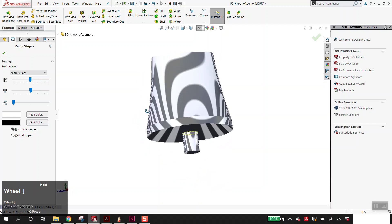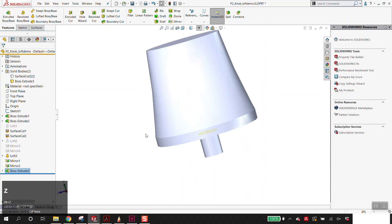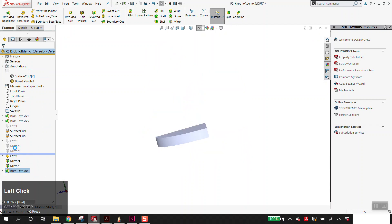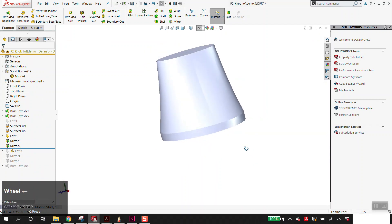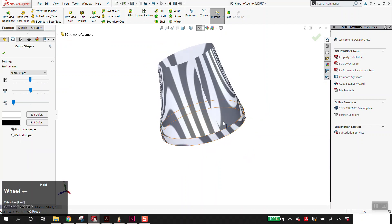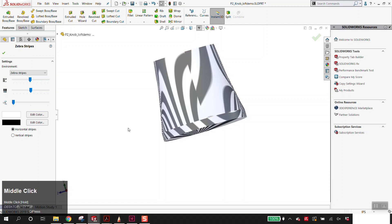What zebra stripes does is show you tangency. If these are all connected and blended, that means you don't have a seam. If I quickly unsuppress these and show you what zebra stripes looks like with this on — Alt-Z — do you see how the stripes stop and go from black to white? That's how you know there's an issue. It's not critical, but just for some of you — I also know some of you have accidentally turned this on.